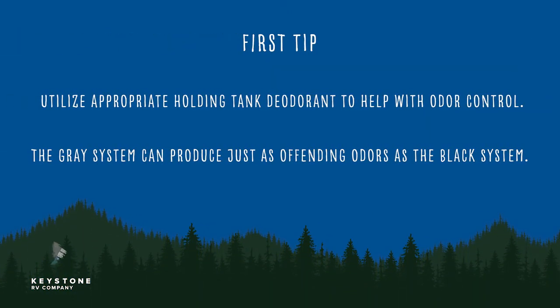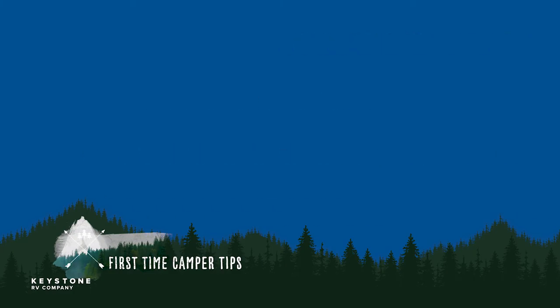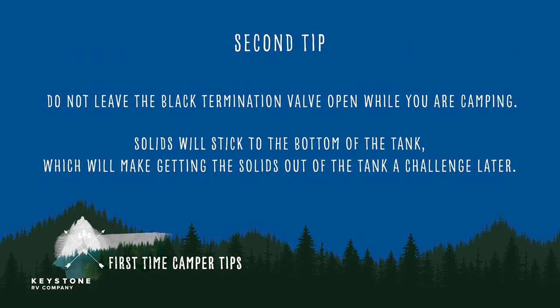Here are a few tips that can make for a more pleasant camping experience. First, be sure to utilize appropriate holding tank deodorant to help with odor control and to help break down black solids. The gray system can produce just as offending odors as the black system. Second, even if your campsite has a dump station, do not leave the black termination valve open while you are camping. The solids will stick to the bottom of the tank while the wastewater runs off, making getting the solids out of the tank a real challenge later.